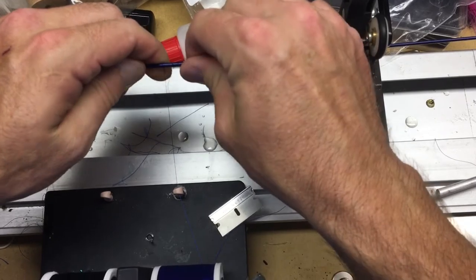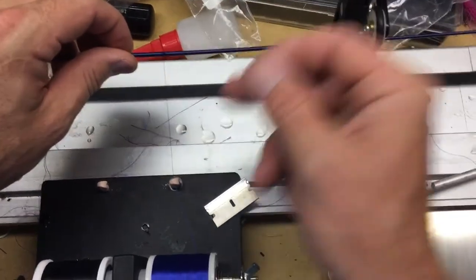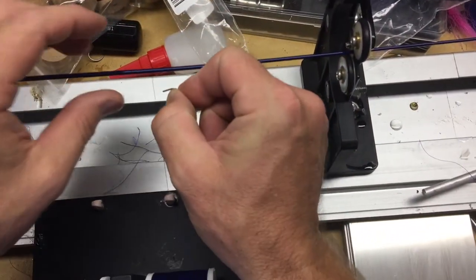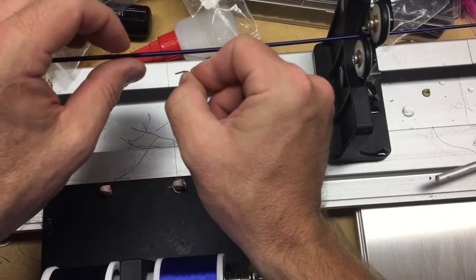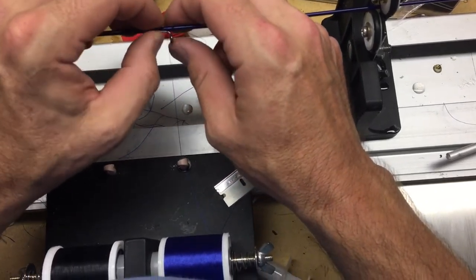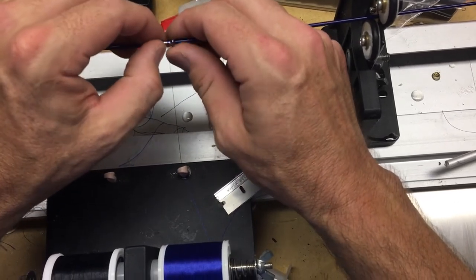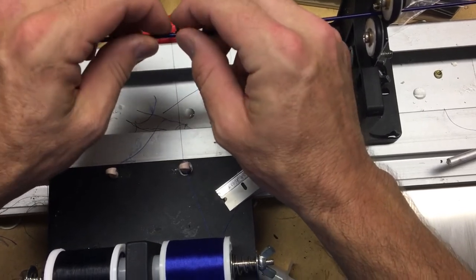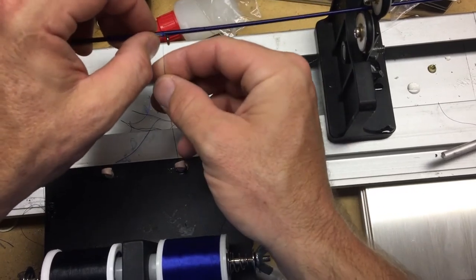Have that tag end out there so you can use it. Grab the guide, slip it underneath the thread, and you're just gonna go right underneath it. Wrap this guide around: one, two, three, four — just like that. And then it holds in place.